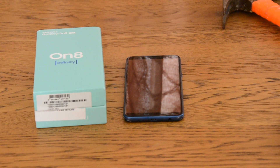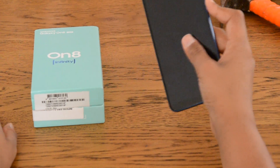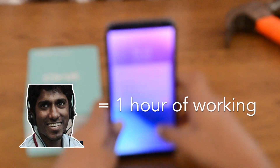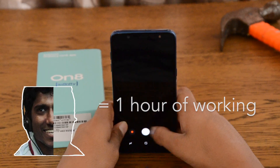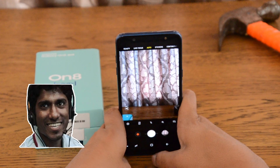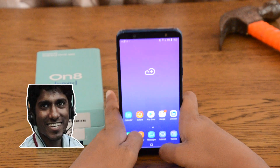Before I rate this phone I would like to introduce a new system called Patel Points. Every Patel Point equals 1 hour of working in the call center, and every rating is out of 10 Patel Points. It basically tells you how hard I would work to get the product.